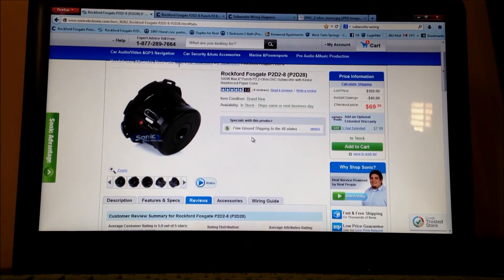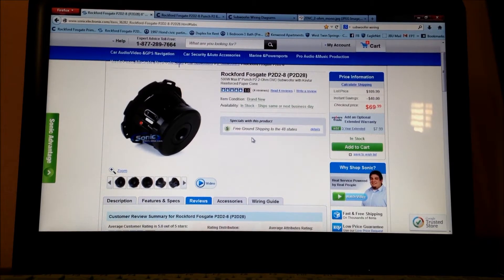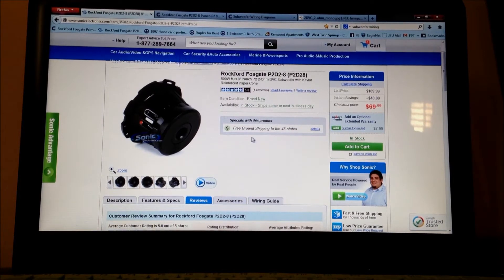You can either find the subs you want and then match it with the amp, or vice versa. I think finding the amp in your price range and then matching subs to it is much easier. It's obviously up to you depending on how much money you have and what you're willing to spend.